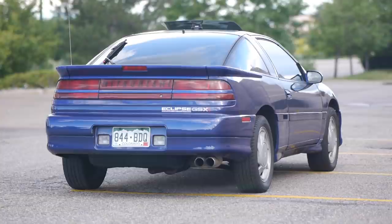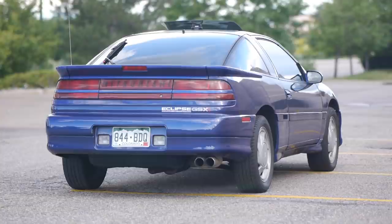So what's next? It's summer, so I'm long overdue to get back to the drag strip. Next up we'll be replacing the leaky power steering rack on my Eclipse so we can get back to the drag strip and make some passes. Hit subscribe — you're not going to want to miss it.